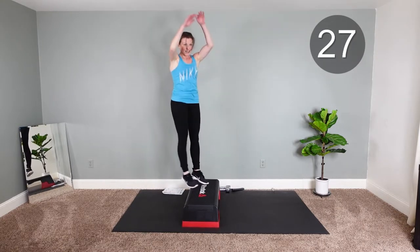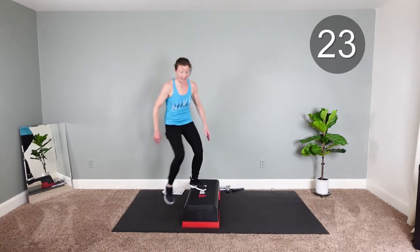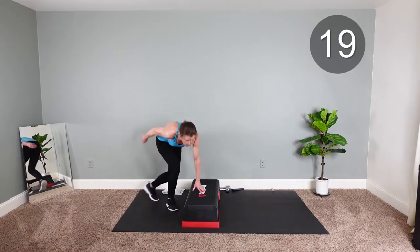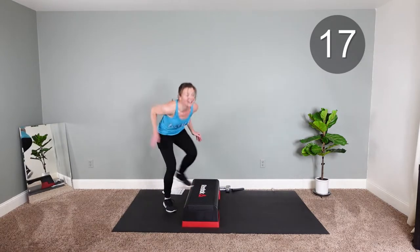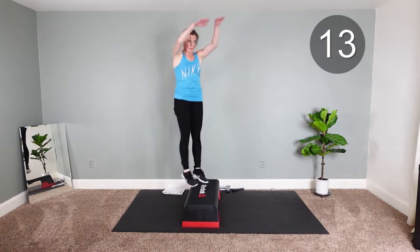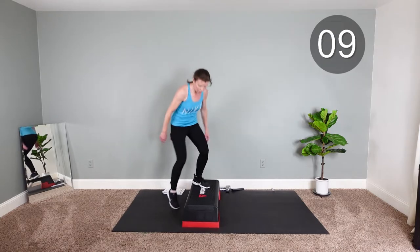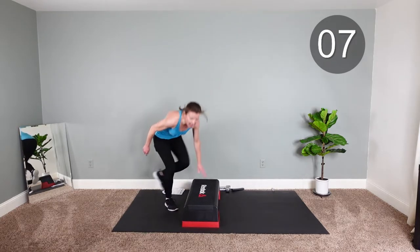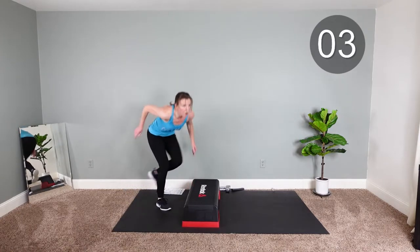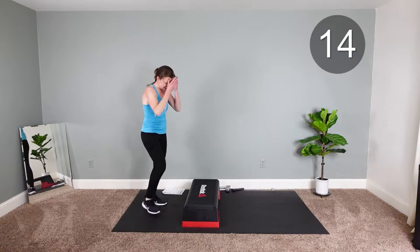Keep a good grip. Keep it up, come on. Feel alive. Five seconds. One more. Other side.